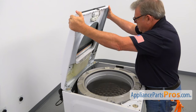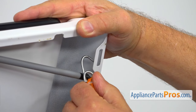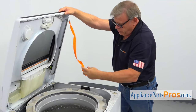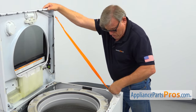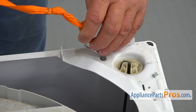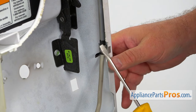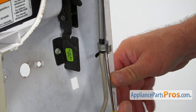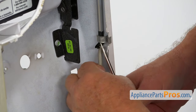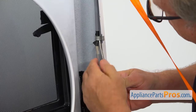Now I'm going to secure the top with a strap with two hooks. Place it in the holes here and then let go. I'm going to use a flathead screwdriver to pry open that clip so I can remove the harness. Then I'm going to move up to the second clip.